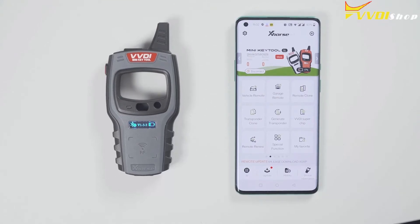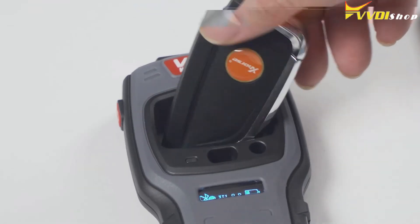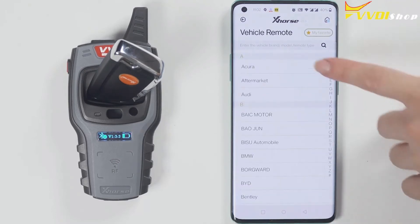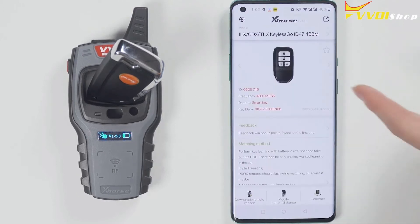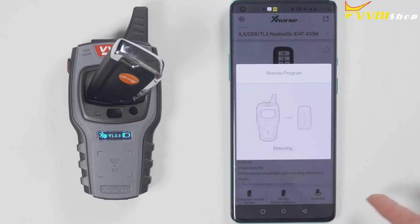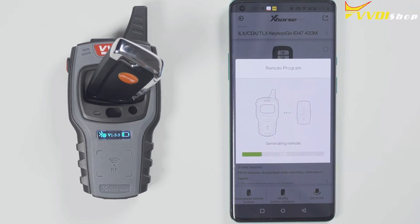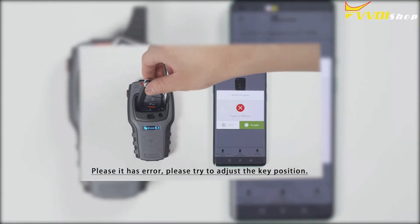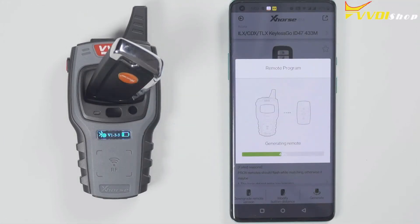Now let's start to generate a wireless remote. Put the wireless remote into the keyhole of the Minikey Tool. Then select the car model you want to generate. I have a Smart car, so I will generate a Smart remote. If it prompts a failure to generate, please change the position of the wireless smart remote, because the coil position may not be able to sense the chip.